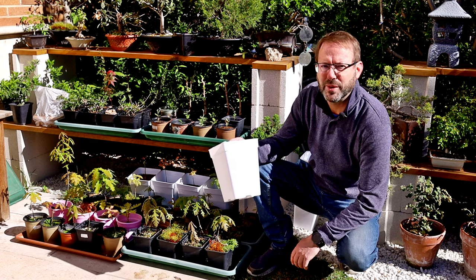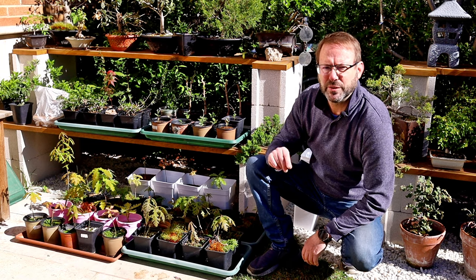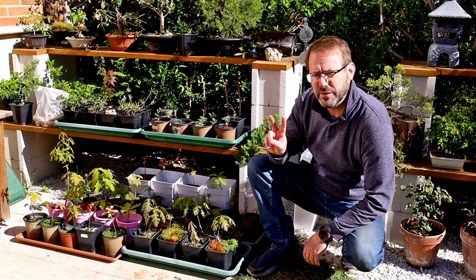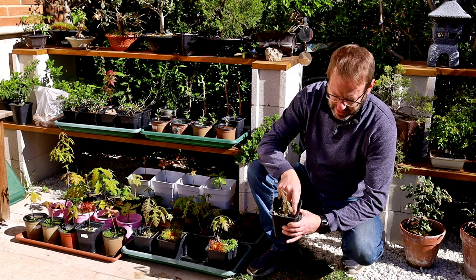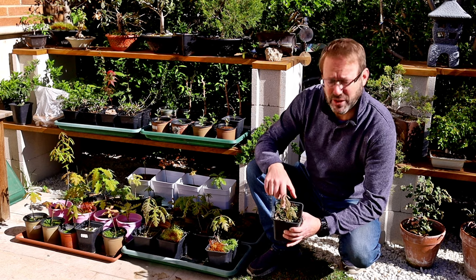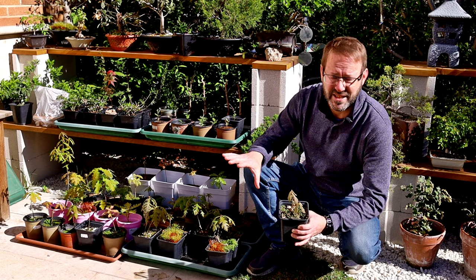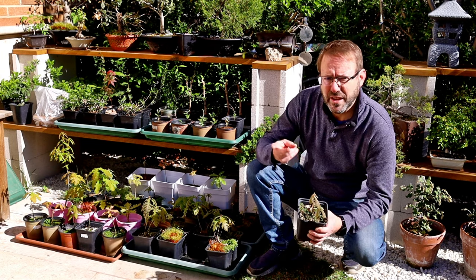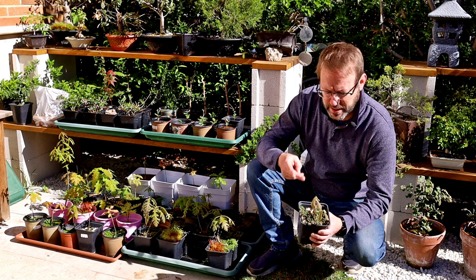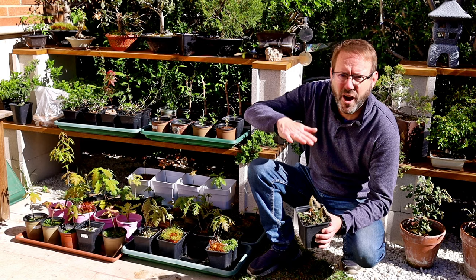Having a nice white pot reflects a lot of the heat. By repotting them at this early stage I'm trying to achieve two things: one is to get rid of all of the weeds and the liverwort — which is not dangerous or harmful but it really looks ugly and it spreads really easily. And we need to either cut off the taproot or at least prune it down and tourniquet it so that we get a higher root plane.